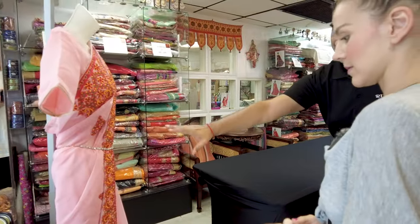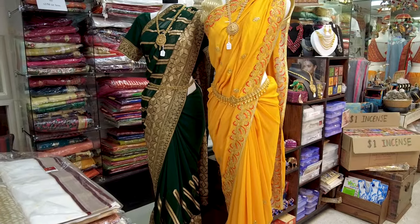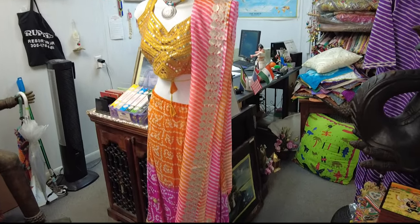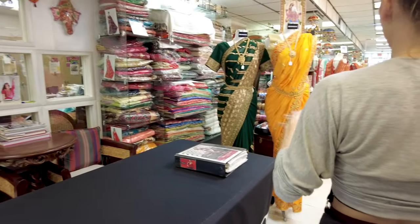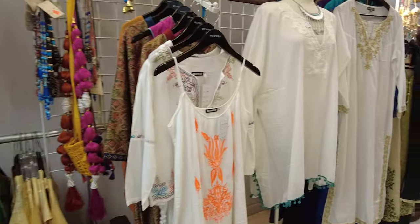So this is what a sari looks like — it wraps around the body. All of these are saris over here. So it's going to be a matter of what you're interested in, what style you like, what design you like. I want to wear the traditional one, and a friend of mine from Kerala said it has to be beige or kind of cream.